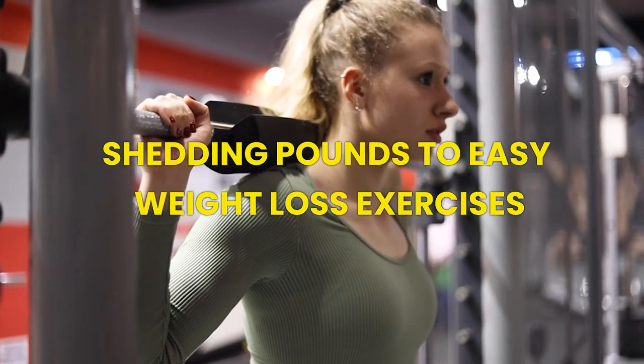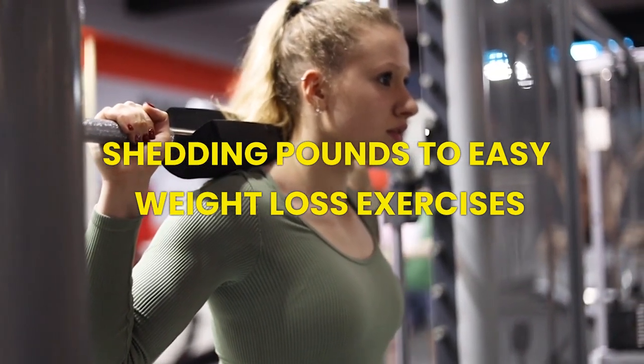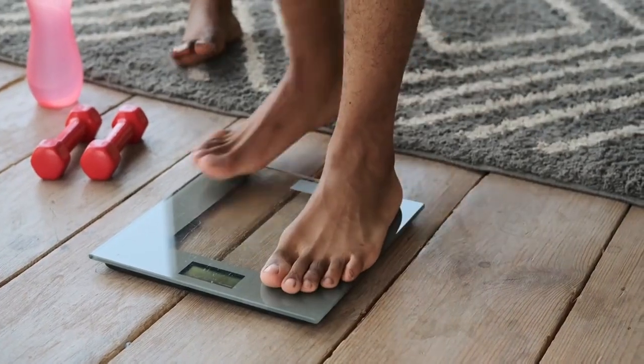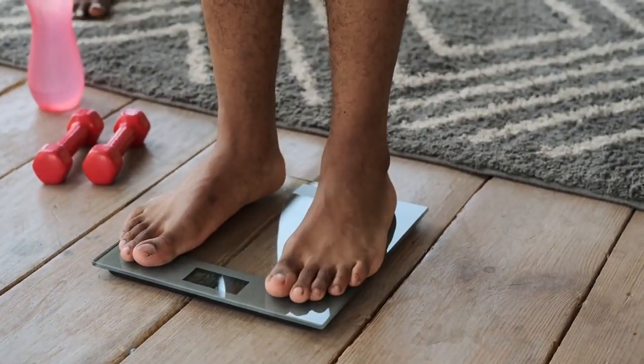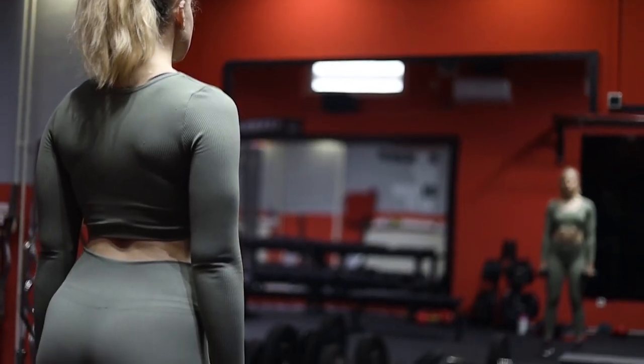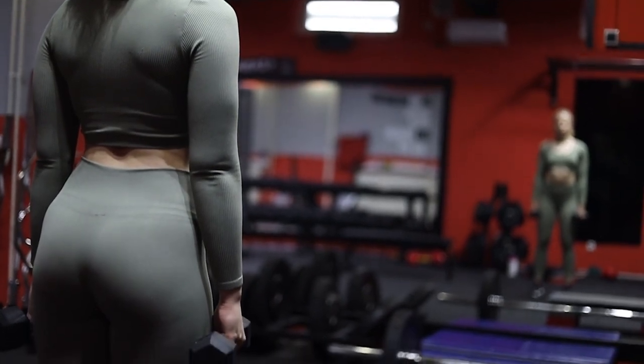Shedding Pounds, Keeping It Simple — your guide to easy weight loss exercises. Hello everyone in the fitness industry. The content we're discussing in this video is the world of weight loss, with a focus on simplicity. No fancy equipment or complicated routines, just basic exercises to start losing weight.